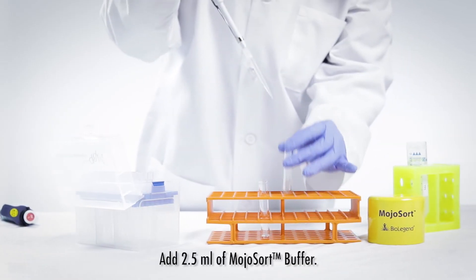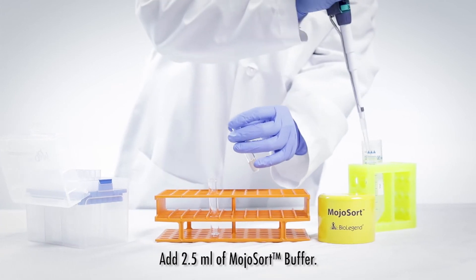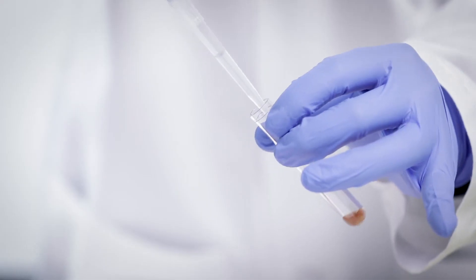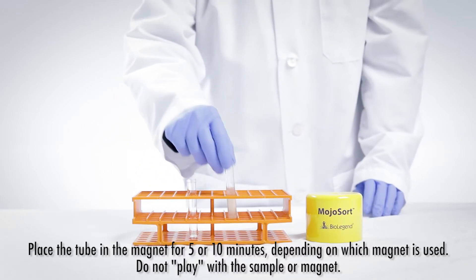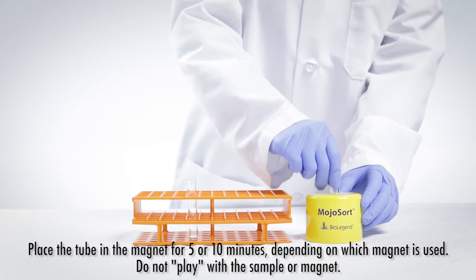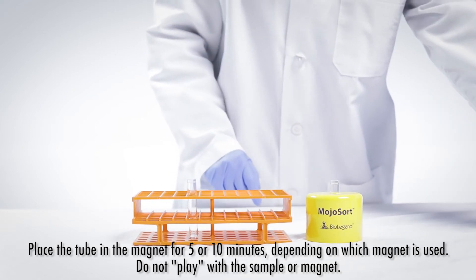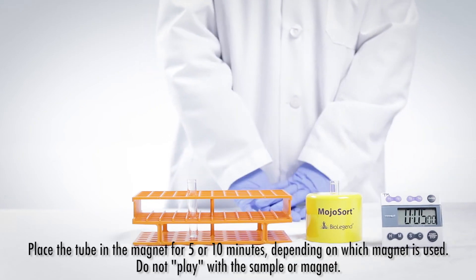Add 2.5 milliliters of MojoSort buffer, washing the walls of the tube while adding the buffer. Place the tube in the magnet for 5 minutes. If using a 14 milliliter magnet, incubate for 10 minutes. Do not twist or play with the tube while it is in the magnet.